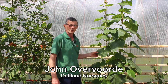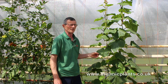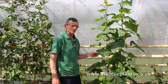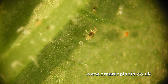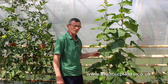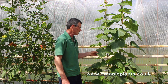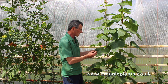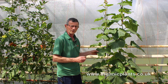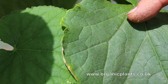Red spider is red in autumn just before it hibernates, so that's August and September, but the rest of the year it's a translucent yellowy green with two black spots on its back. It's very tiny and you can only just see it with your naked eye. The damage they do is it sucks small amounts of sap out of the leaves, which turns the upper side of the leaf yellow, so you get little yellow dots.